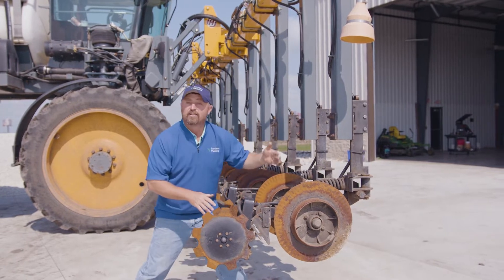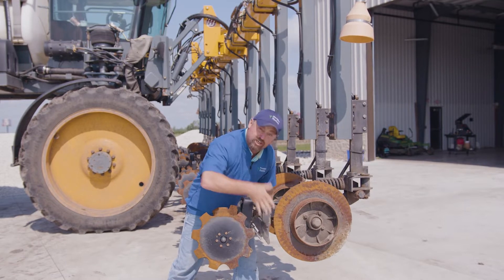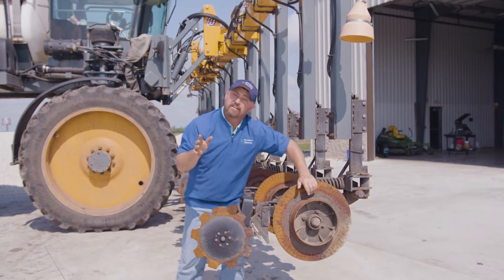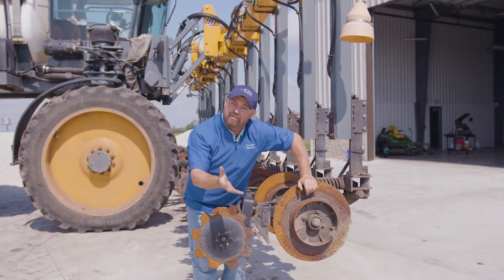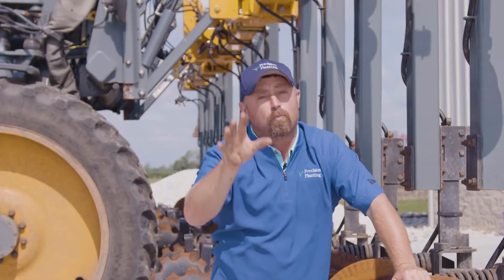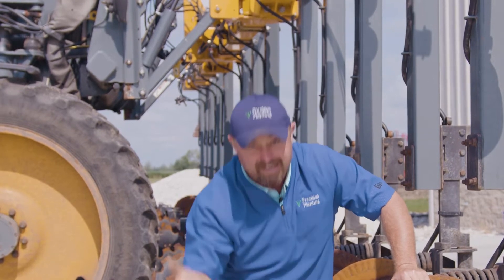This row unit is high pressure injection. We've got a nozzle here that'll high pressure inject nitrogen into the coulter slit. But the problem with these applicators sometimes is we can't cover that slit — we can't collapse it and close it to protect the nitrogen. If we don't close that slot, we run the risk of volatilization, and that's where the nitrogen will gas off.